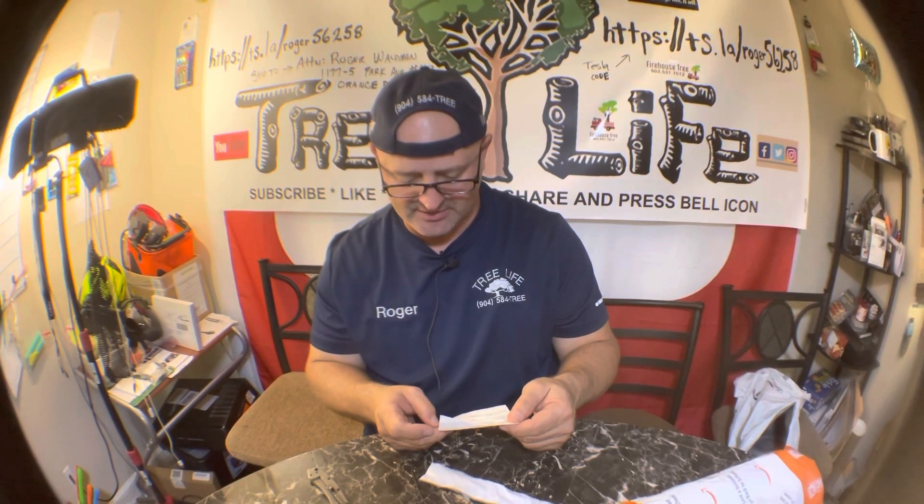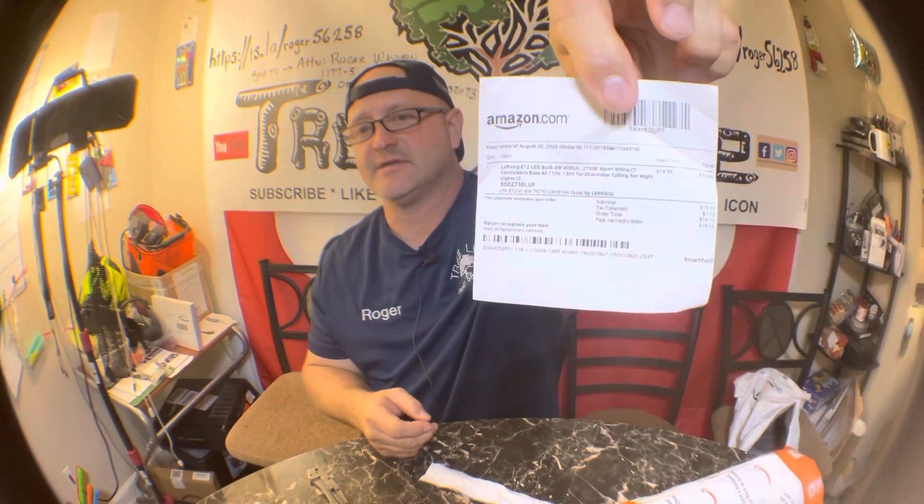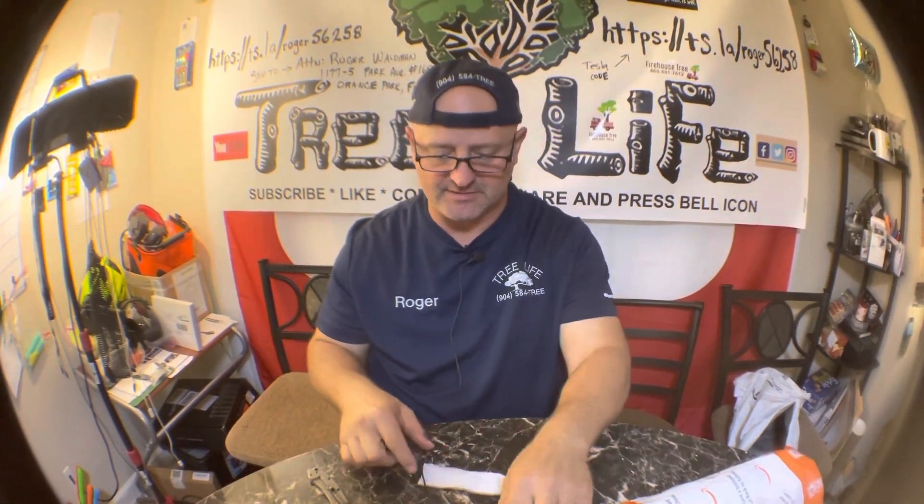The tax was $1.12, so it came to $16.11 with tax and everything. So I'll give these a shot and see what happens. This is Roger from Roger's Reviews — thanks for watching and we will see you next time. Have a great day.